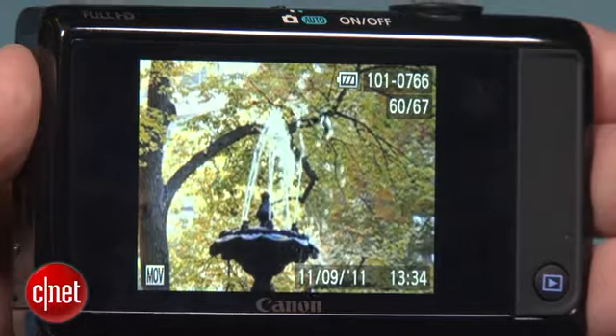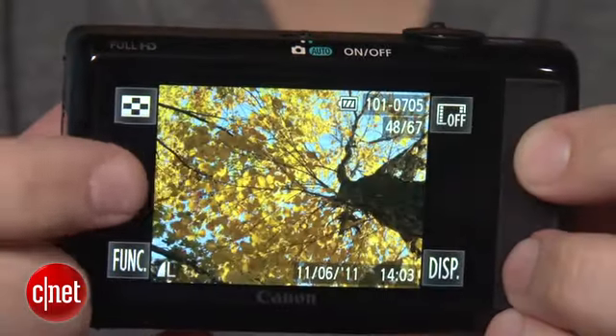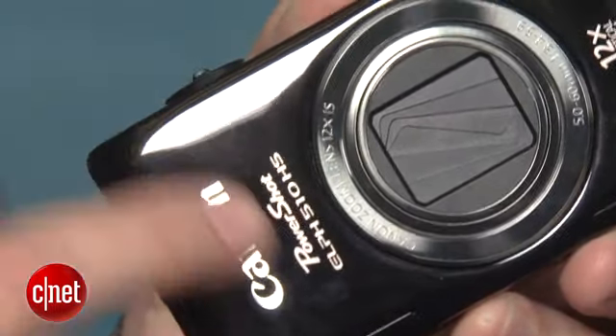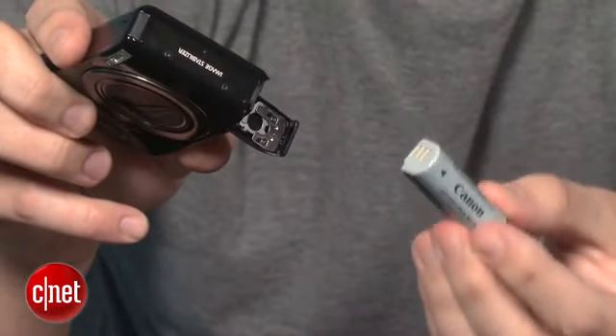Photo and movie quality are both excellent for this class of camera. My only real complaints are with the exterior that collects fingerprints and is also very slippery. The battery life can be very short, and its shooting performance, while not bad, is a bit behind competing cameras.